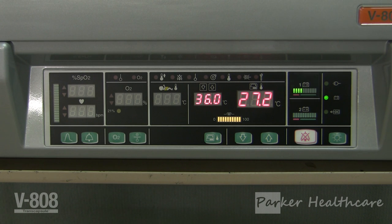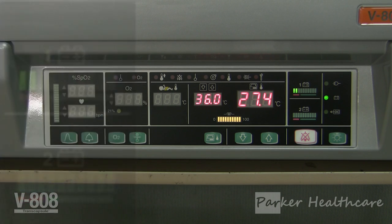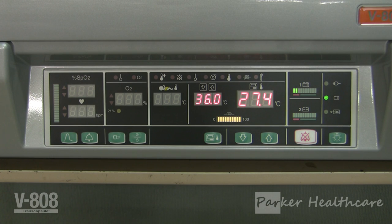The incubator by default includes one internal battery, labeled battery one, which is located in the internal body of the unit. This battery enables 15 minutes of continuous operation when the ambient air temperature is 15 degrees Celsius and the internal incubator temperature is set to 36 degrees Celsius. When able, it is recommended that the incubator be running using the AC power source to save battery life. For transport situations, allow up to six hours for a depleted battery to be fully charged.